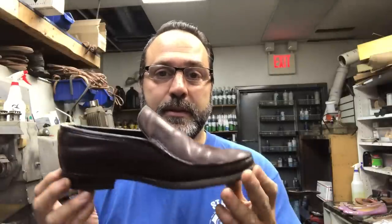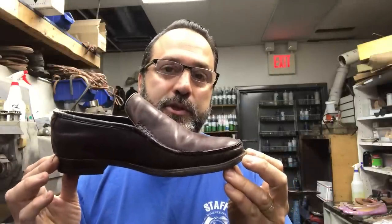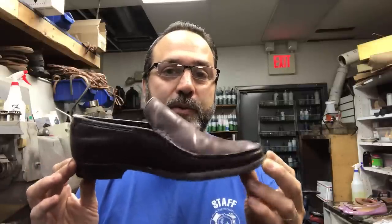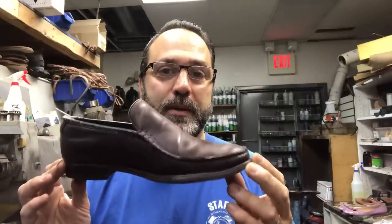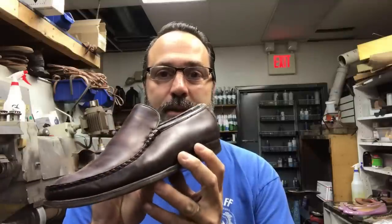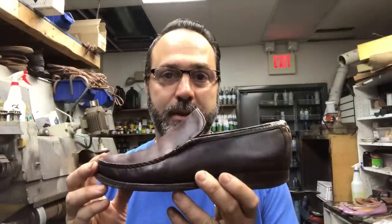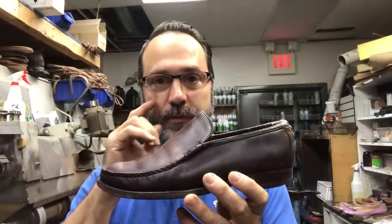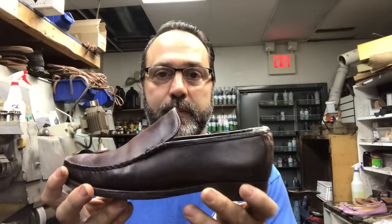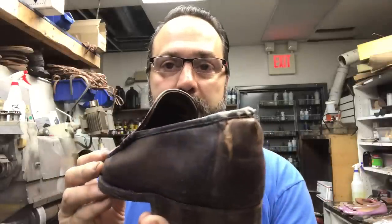Hello, this is Steve from Beto's Leatherworks. Today's project is this shoe - well, it's not just a shoe. This is a Florsheim Yuma model. Now, this is a pretty rare shoe. There aren't too many available out there. This is a shell cordovan, which makes it a little bit more rare, and unfortunately it's seen better days.